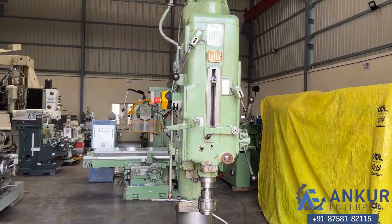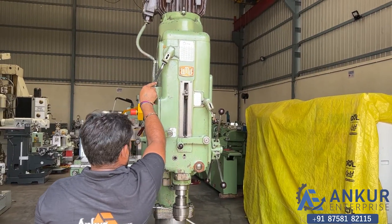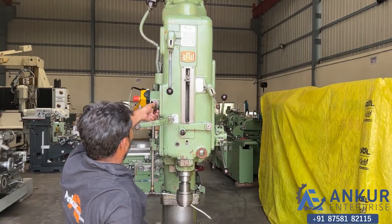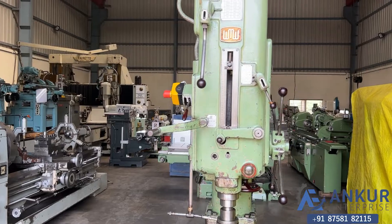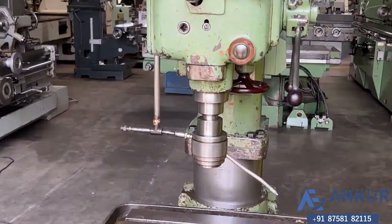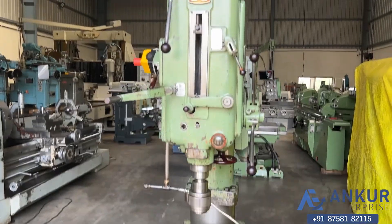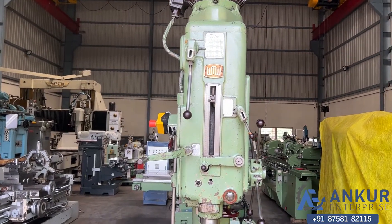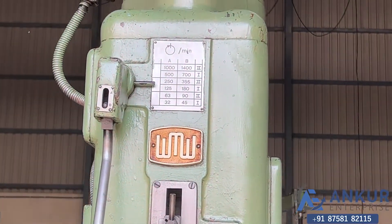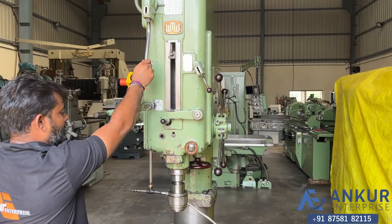Working on spindle at its minimum speed. Increase the spindle speed. The spindle speed has been increased to 355 RPM. Increase the spindle speed further. Show me at its maximum spindle speed, that is 1400 RPM.